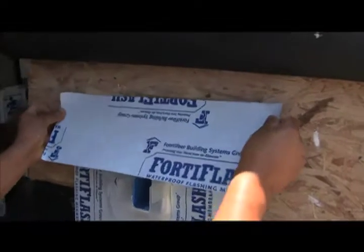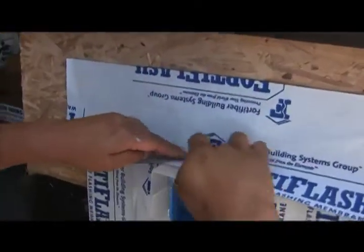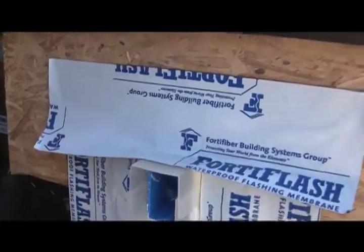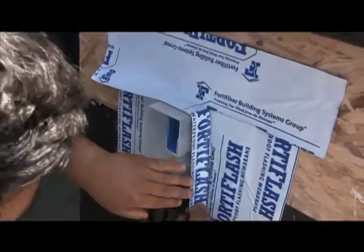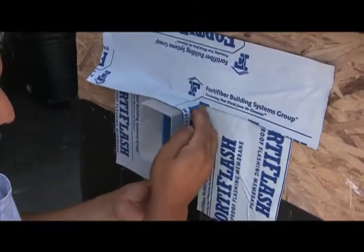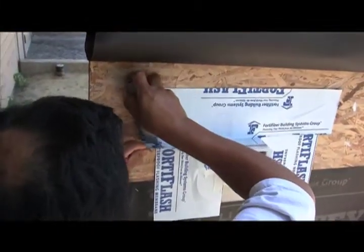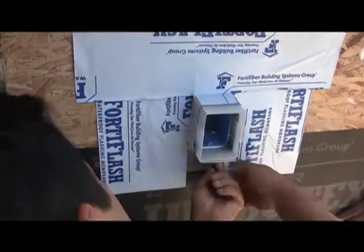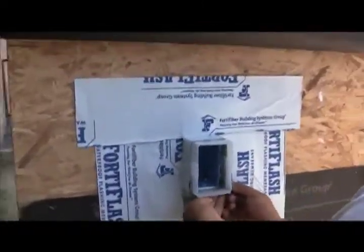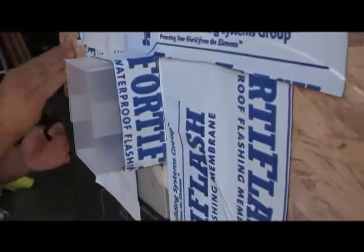Now that the release sheet has been removed from the Fortiflash, we're going to stick it to the wall with the top edge of the Fortiflash even with that line — you'll notice that places an inch and a half of the Fortiflash on top of the box. Now we're going to cut the Fortiflash away from the box and watch how it's able to roll down onto the box and cover the sides. We think this is a pretty slick approach to flashing an electrical box — very simple yet extremely effective. This box is now nicely flashed.